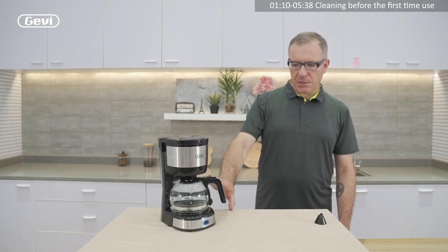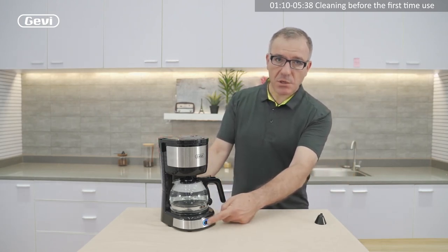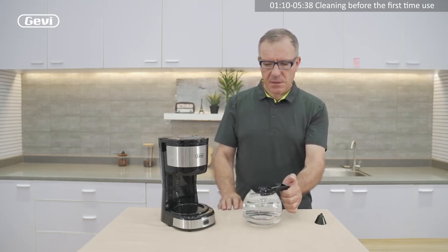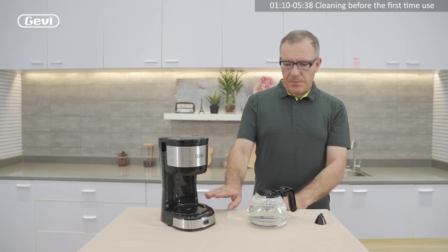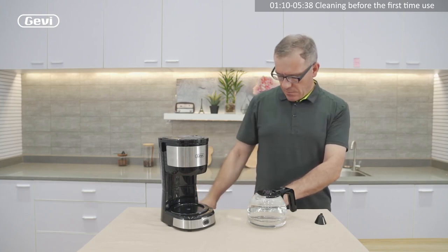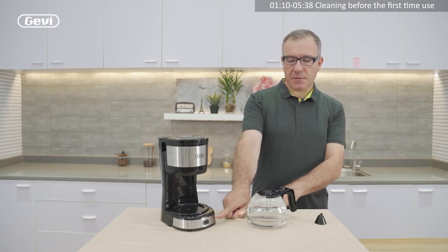The machine finishes. We push stop. Then remove the mug with the water. The machine is now ready to brew coffee. No need to remove the plug because the machine is already switched off.